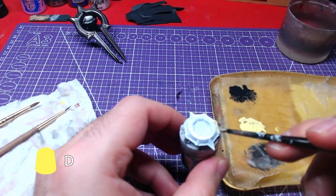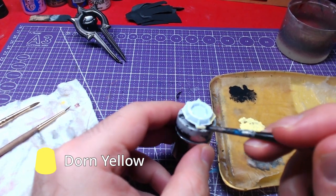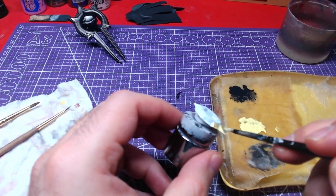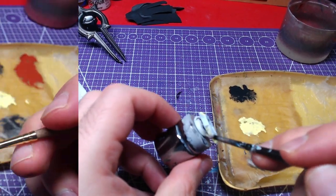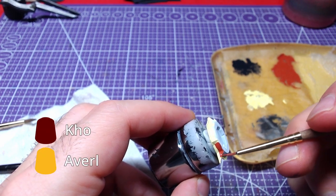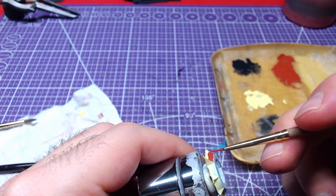For the Eclipsed Sun, we will need Dawn Yellow. We will work from bottom to top for better results. From the middle and upwards, we will paint the piece with a one-to-one mix of Corn Red and Averland Sunset.